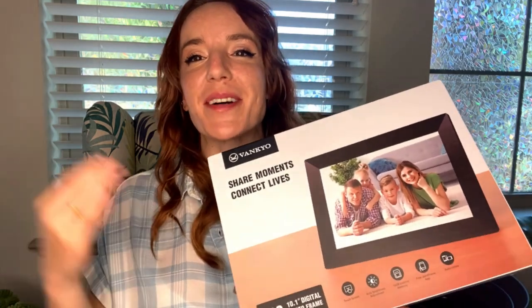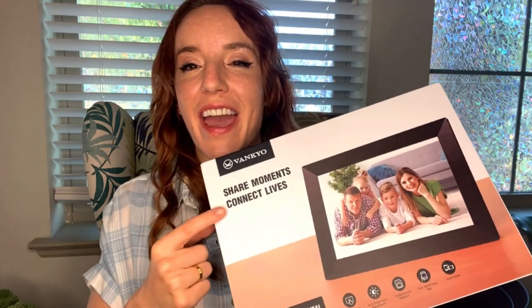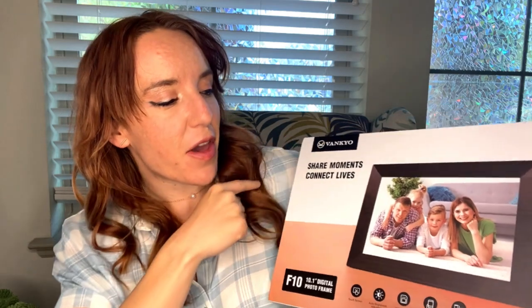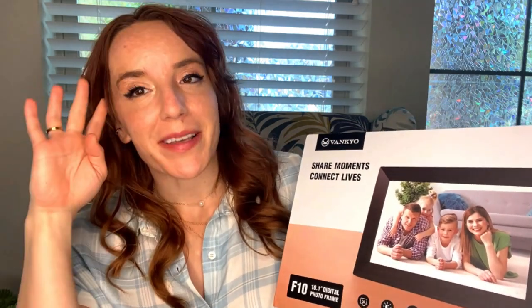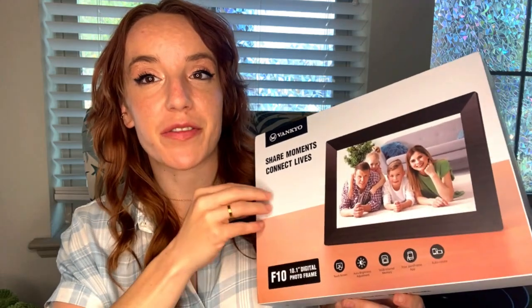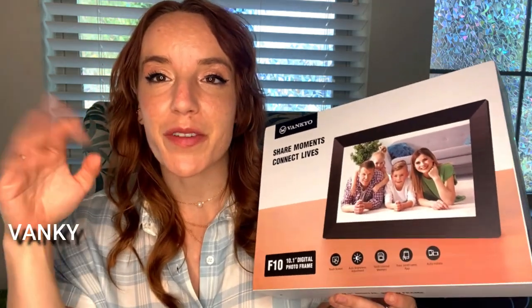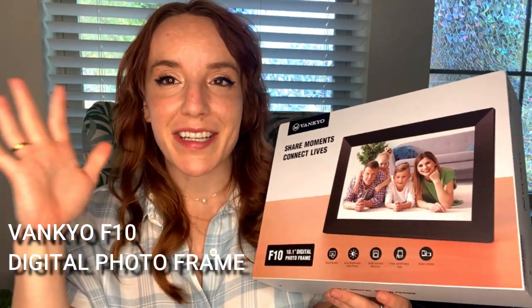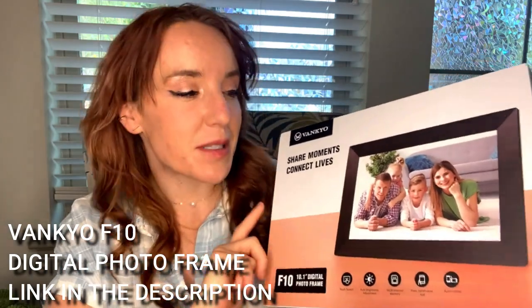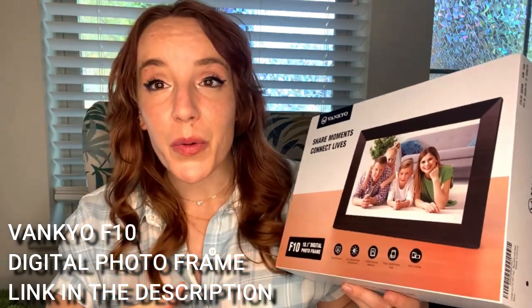Hey shoppers, it's Amy! I'm so excited — we are checking out this digital photo frame from our friends at Vankyo. They always give us the best products and this is no exception. I've been playing with it for the past 30–45 minutes, connecting and hooking everything up. Don't worry, it's really simple and I'll walk you through it.